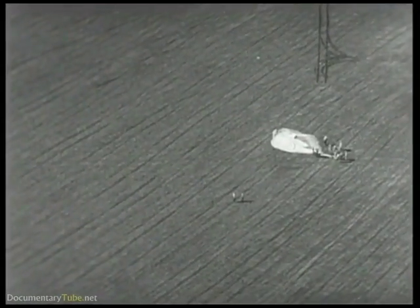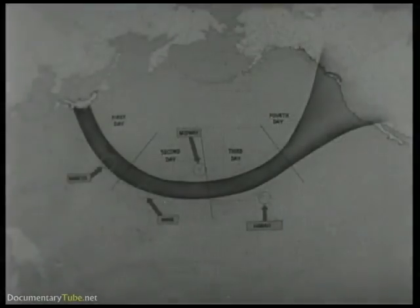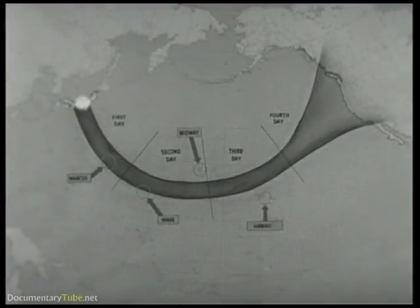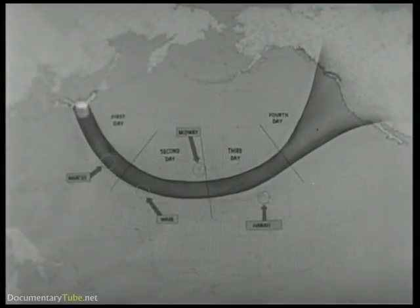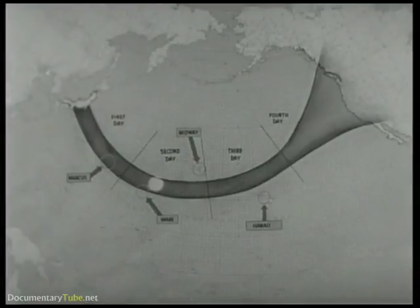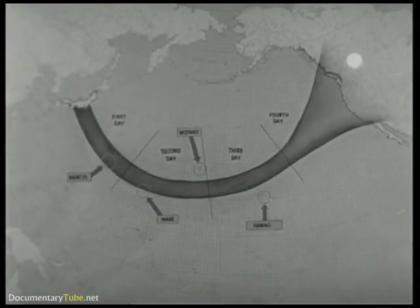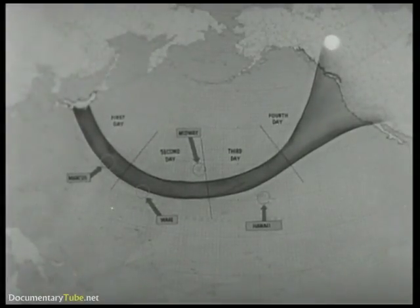Back plots from available data indicate that the balloons are released in Japan, probably from the Nagoya District. At about 30,000 feet, under prevailing wind conditions reaching velocities of about 100 miles per hour, it takes approximately four days to make the crossing during the winter months when wind velocities are highest. During the rest of the year, velocities drop so greatly that a successful balloon crossing would be rare. These units have been found in areas ranging from Alaska all the way south to the Mexican border.